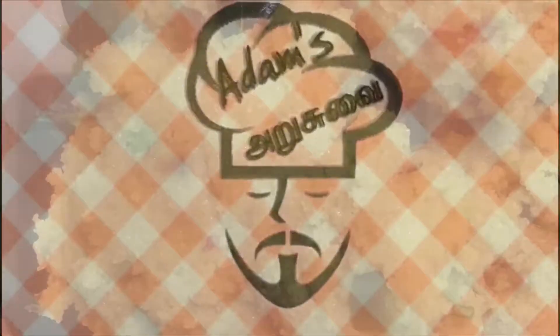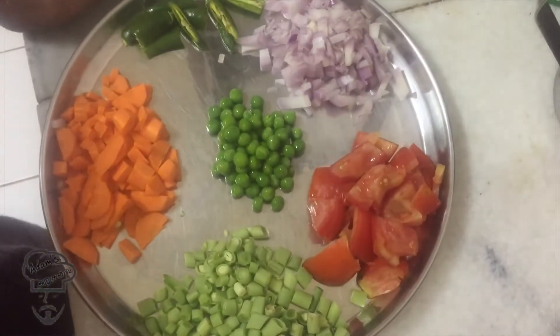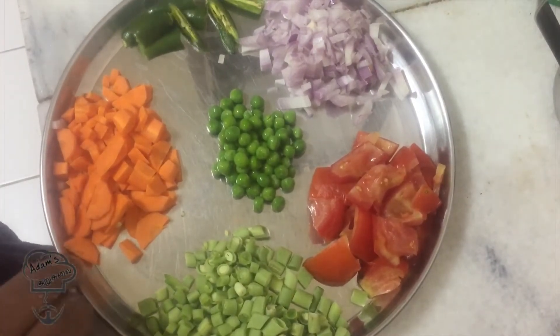This is Adam Inn Ariswai. This is Ravai Kichadi. This is very tasty. You can eat it. It's good for you to know the taste. Please check this out.